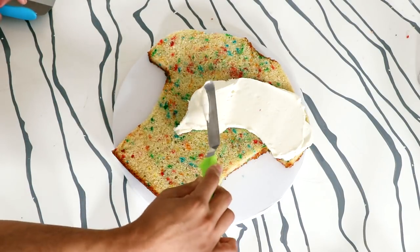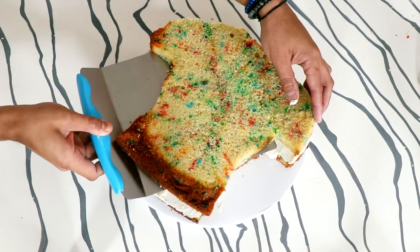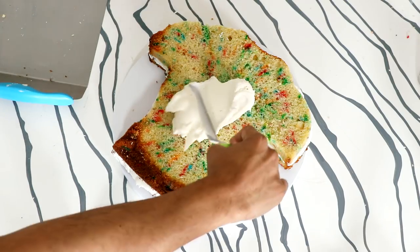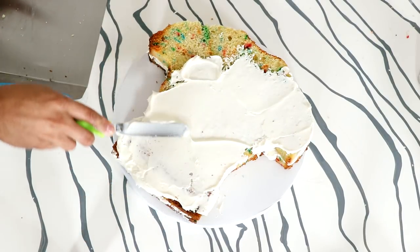Now in between each layer of cake, I am adding buttercream — I'm actually adding a white chocolate cream cheese buttercream. How can you tell? You can't. Just gotta take my word. It's vanilla. So buttercream, then my next layer of cake, then buttercream, and then guess what? My next layer of cake.